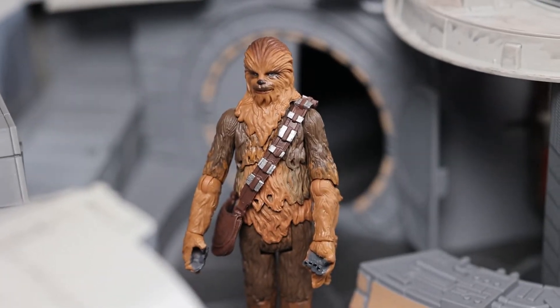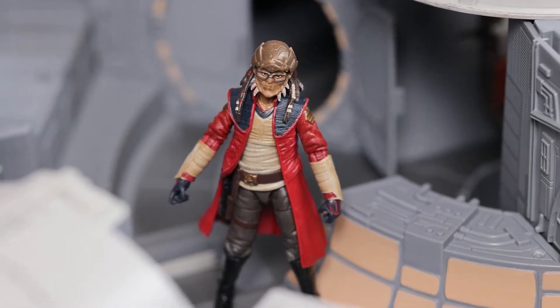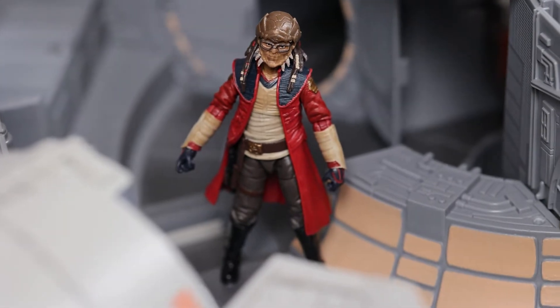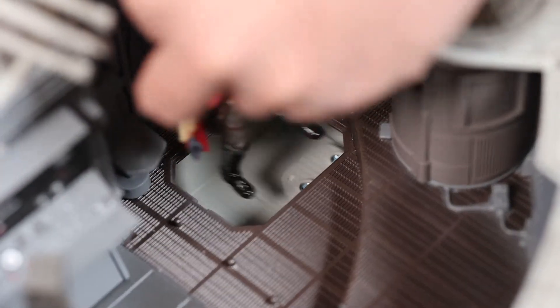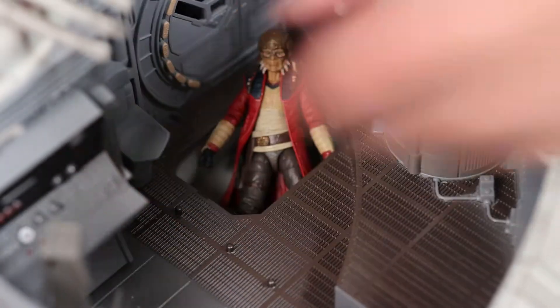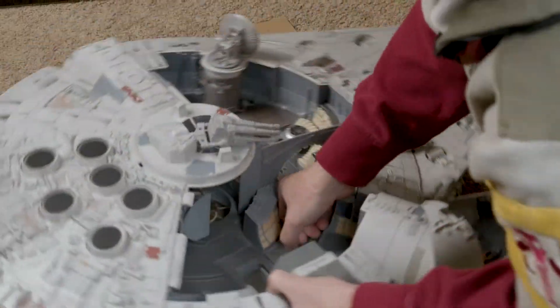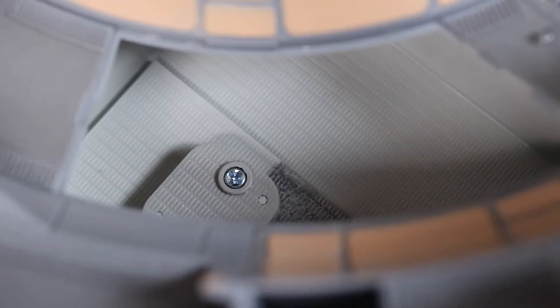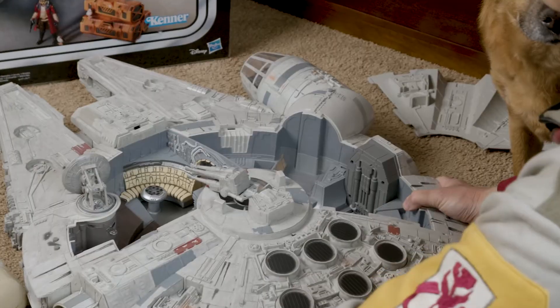We have Chewbacca as well as Hondo Onaka. Hondo is a major figure within the Smuggler's Run ride at Disneyland, which of course this Millennium Falcon version is based off of. The 2020 version also comes with two ground panels, unlike the original 1979 version that only had one hidden section. On the right side there's a small panel that opens up — not big enough to fit a figure, but you can put the Porgs in there for storage. The left side panel is where figures in the original movie hid when the Falcon was being captured by the Death Star. Chewbacca definitely fits inside, and you can cover him up with the panel and pretend he's hiding from stormtroopers.